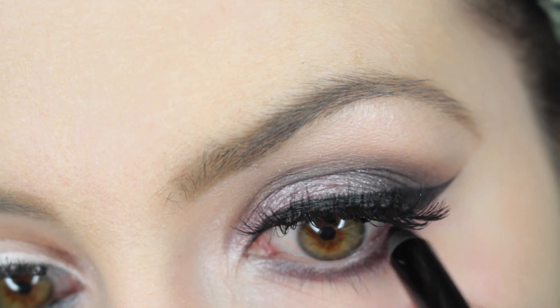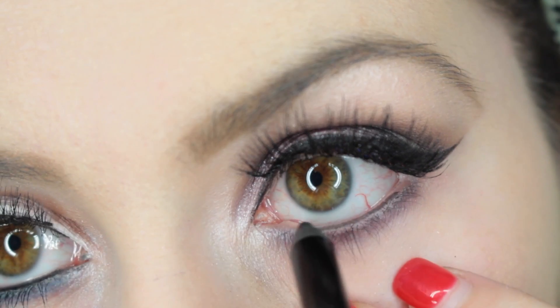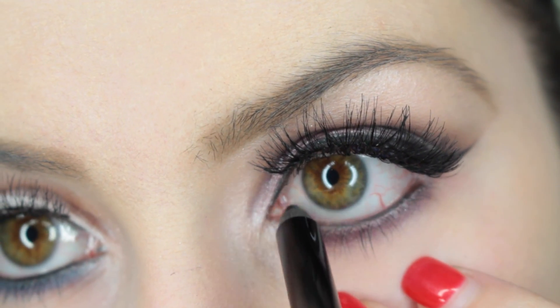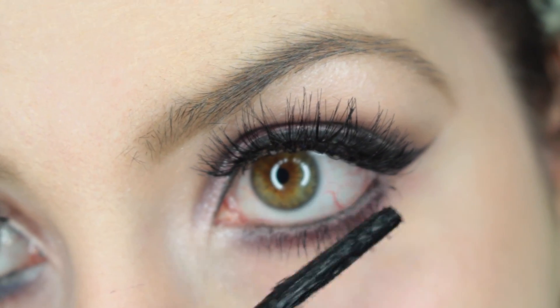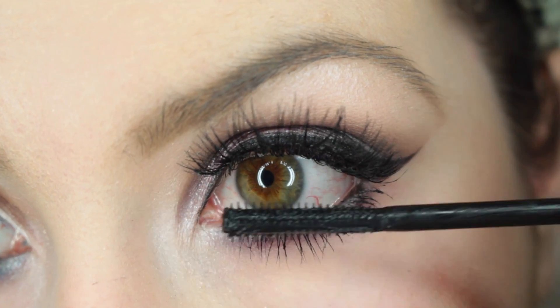Then I went in with some Ardell Wispies for false eyelashes — really pretty and natural. Going in with a Makeup Geek eyeliner in black to smoke out the waterline and make it a bit more smoky, then going back in with the CoverGirl mascara on the lower lash line.